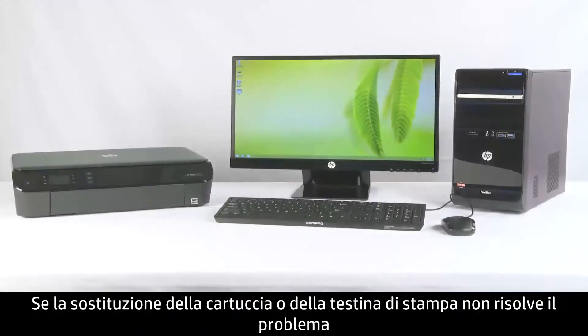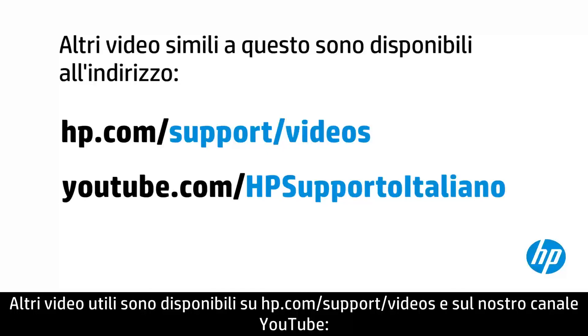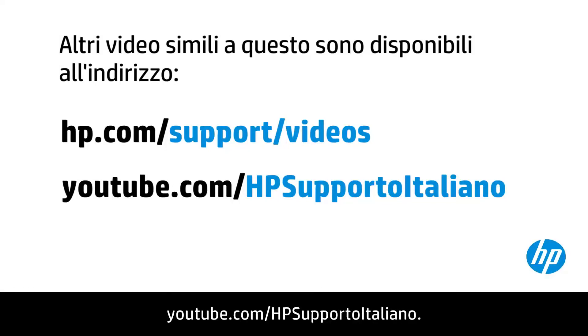If replacing the cartridge or print head doesn't fix the problem and the printer is in warranty, contact HP for service options. You can find additional helpful videos at hp.com/support/videos and on our YouTube channel, youtube.com/HPprinterSupport.